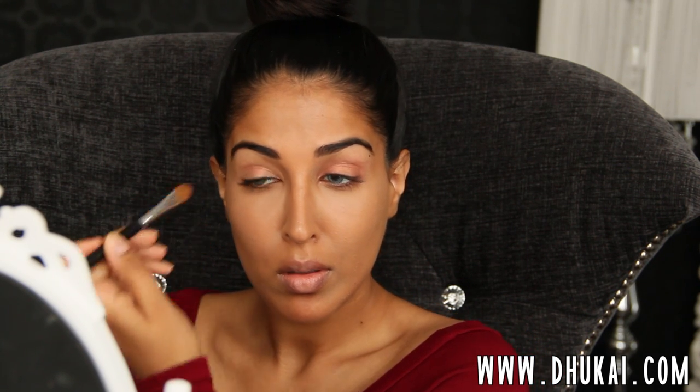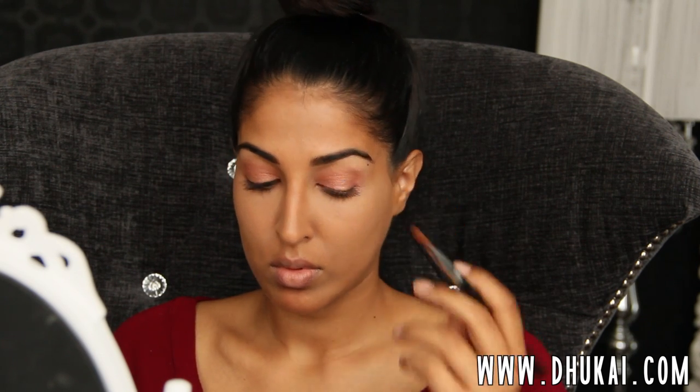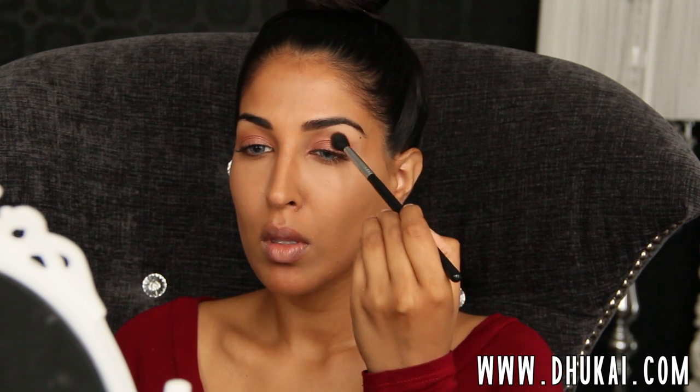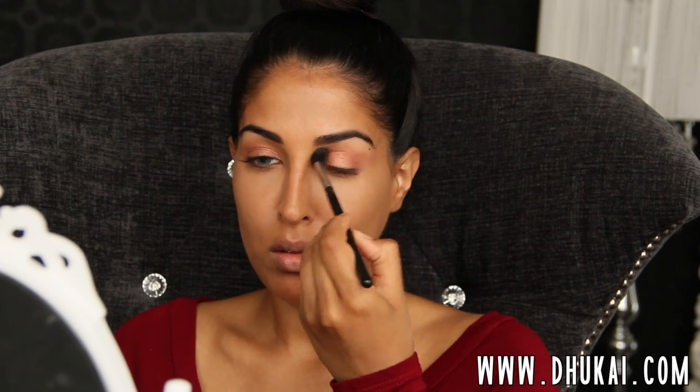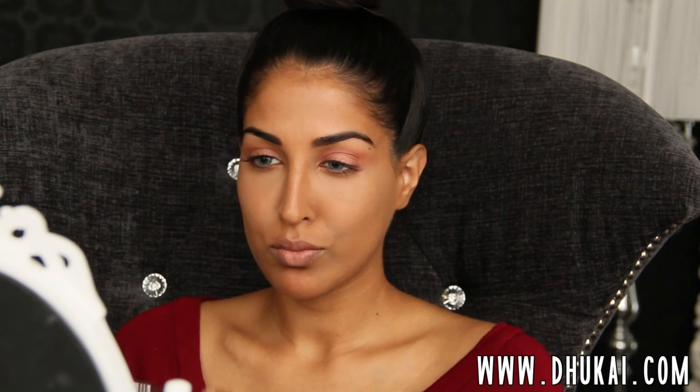So just really blending that all over the entire lid and packing the color on. Then I'm going to take a fluffy brush and pick up the exact same color and buff it into my crease. Using a fluffy brush applies less color and gives more of a wash of color, whereas using a flat brush really makes the color payoff show. So when we use the fluffy brush, it's going to look like we used a different eyeshadow — but honestly, it's just one eyeshadow. That's what I love about this look. It's so effortless and looks like you put a lot of work into it.